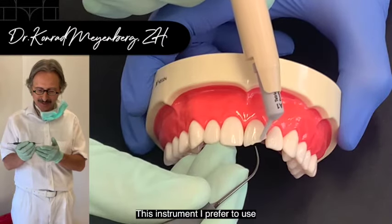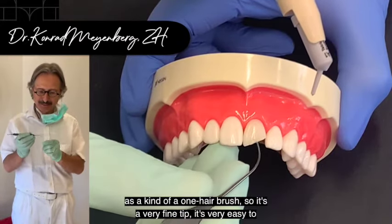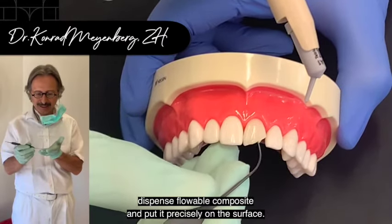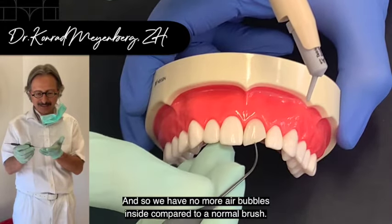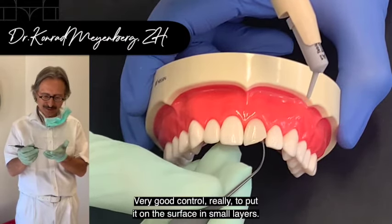This instrument I prefer to use is kind of a wall hairbrush. It has a very fine tip, so it's very easy to dispense flowable composite and put it precisely on the surface. We have no air bubbles inside compared to a normal brush, and we have very good control to place it on the surface in small layers.